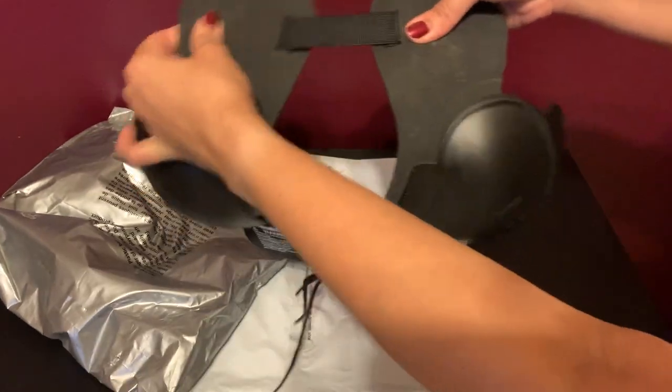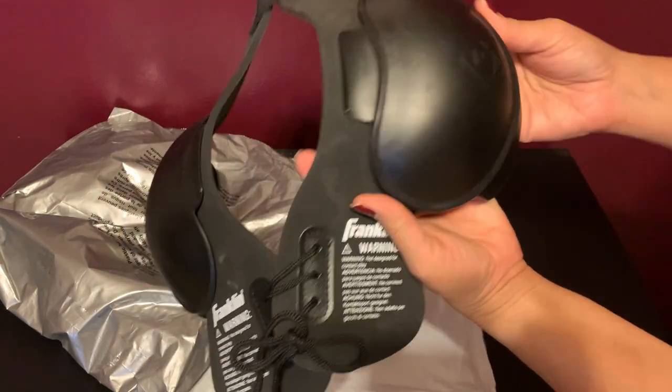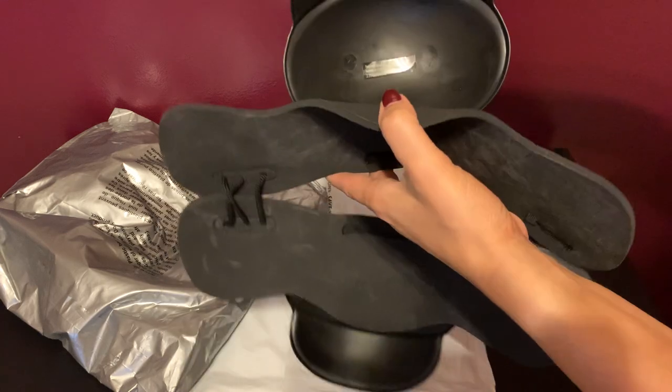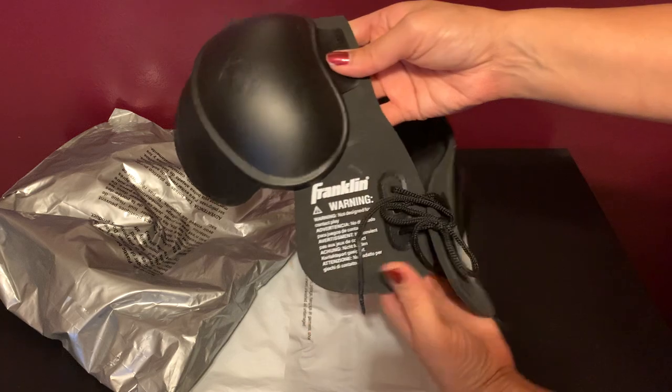It's got a little elastic band so they can put it over their neck. And then here's your plastic padding — you can see that.